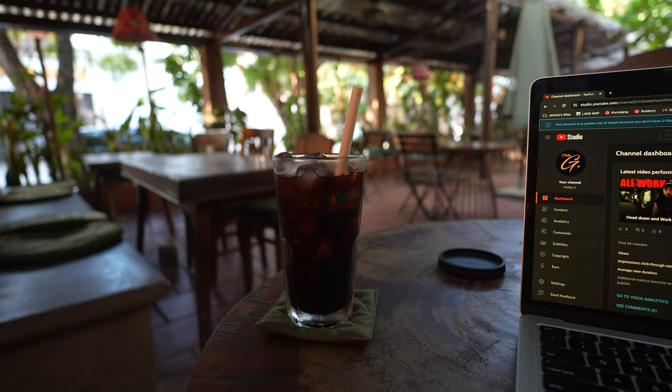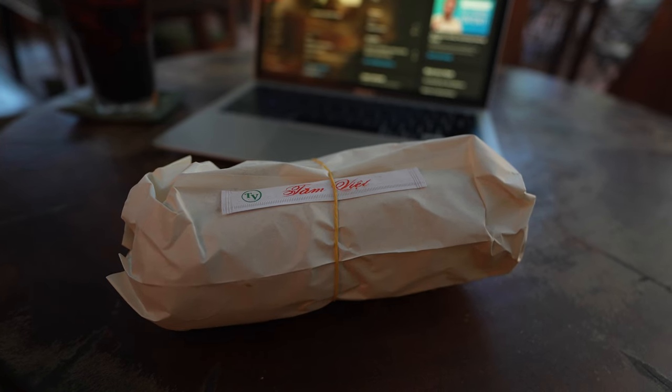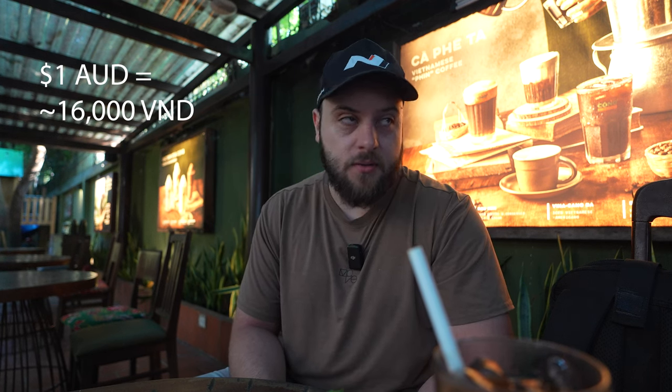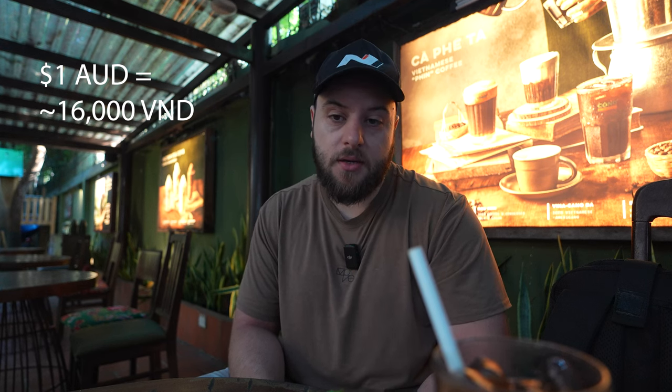Good morning. Coffee here is 35, 50 to 80, 80k in other places. Or you can go to your local street corner and get a coffee for about 20k, which is the one main 20k option.